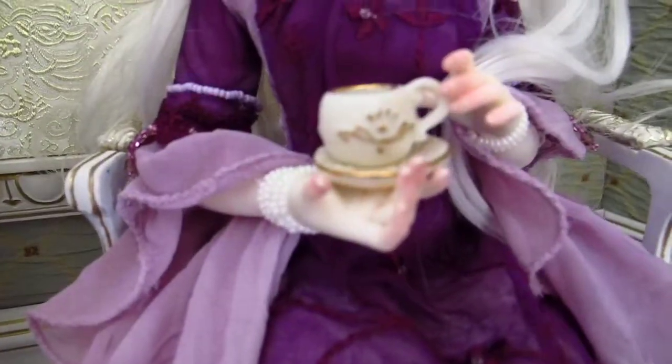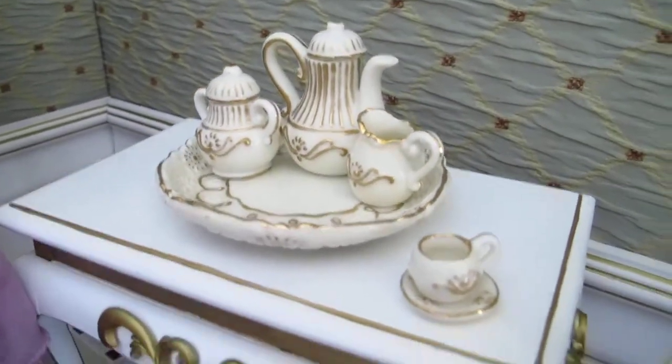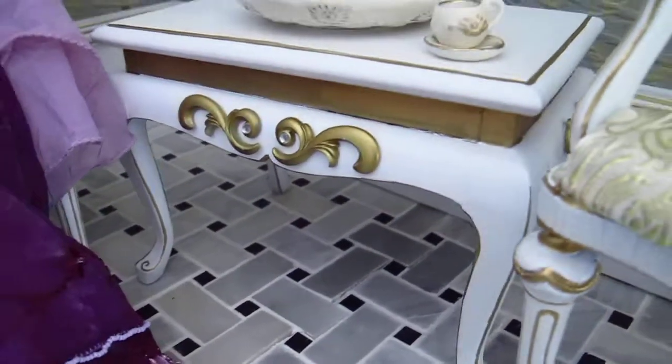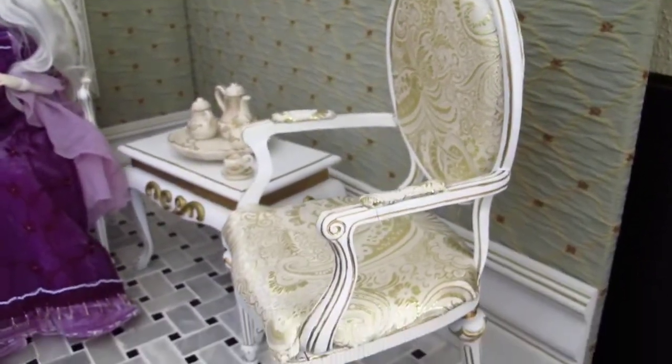And a little teacup and her hand details. There's a tea set that I found with detailed tables, and a pair of Vipasque chairs that I reupholstered and repainted as well.